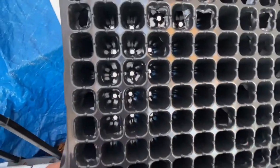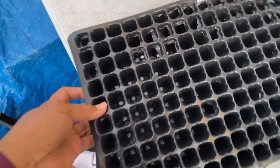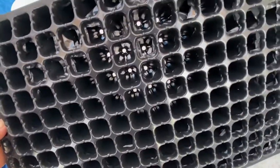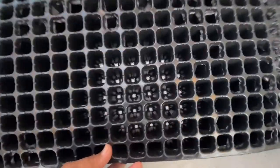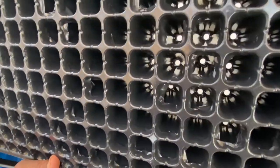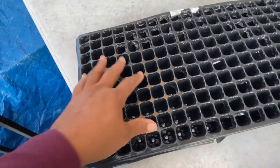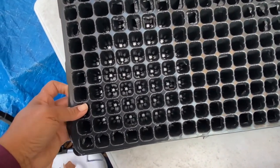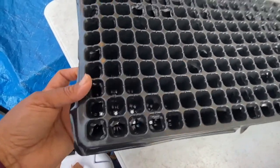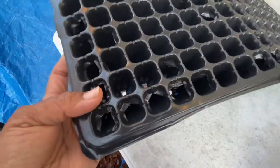However, look at how narrow the opening is. I don't know if I want to drop anything in here because it will probably be difficult to get it out without damaging the roots. Let me know in the comments if you think I should drop anything in here — I just wanted to show it to you and get your opinion. What would be something I could drop in here that wouldn't damage it when taking it out?